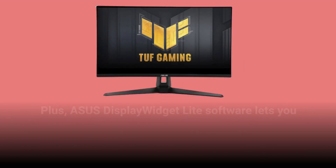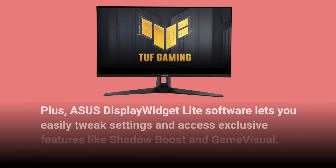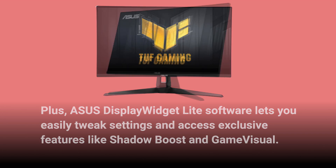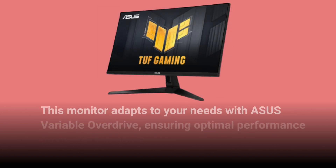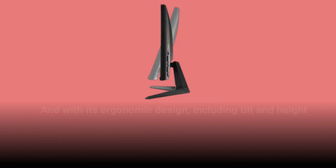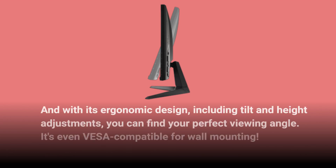Asus Display Widget Lite software lets you easily tweak settings and access exclusive features like Shadow Boost and Game Visual. This monitor adapts to your needs with Asus Variable Overdrive, ensuring optimal performance no matter the game. And with its ergonomic design, including tilt and height adjustments, you can find your perfect viewing angle. It's even VESA compatible for wall mounting.